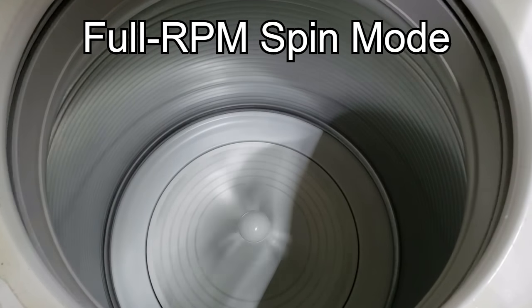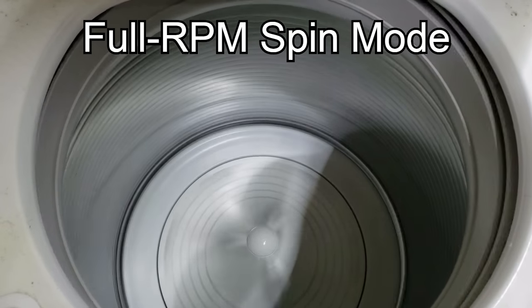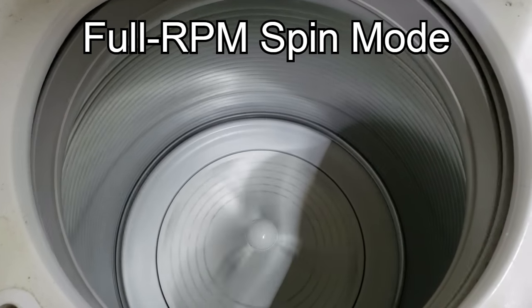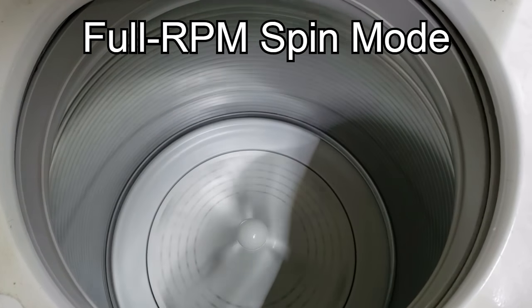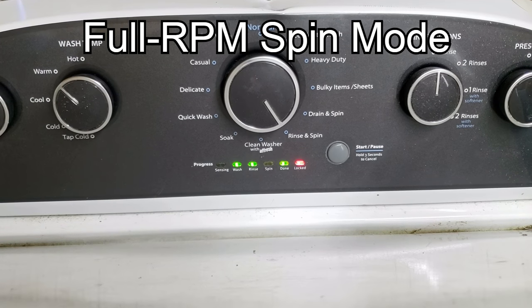Two quick things to note: the suspension rods are shot on this unit so it's going to go unbalanced very fast. However, the basket sped up extremely fast on this unit, indicating that both the capacitor, shifter, and motor are all in good working order.